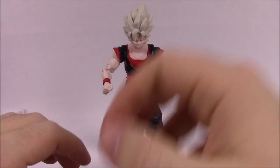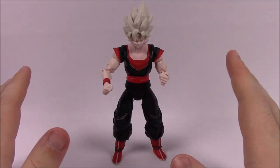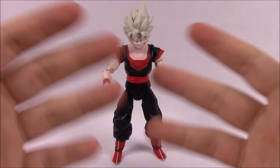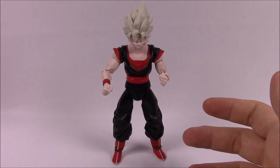Before we start, I just want to mention that if you've not seen the past videos, I know very little to anything about Dragon Ball. I'm just reviewing the figures — these are my brother's. He's a fan and likes them, and I'm just reviewing them for him.